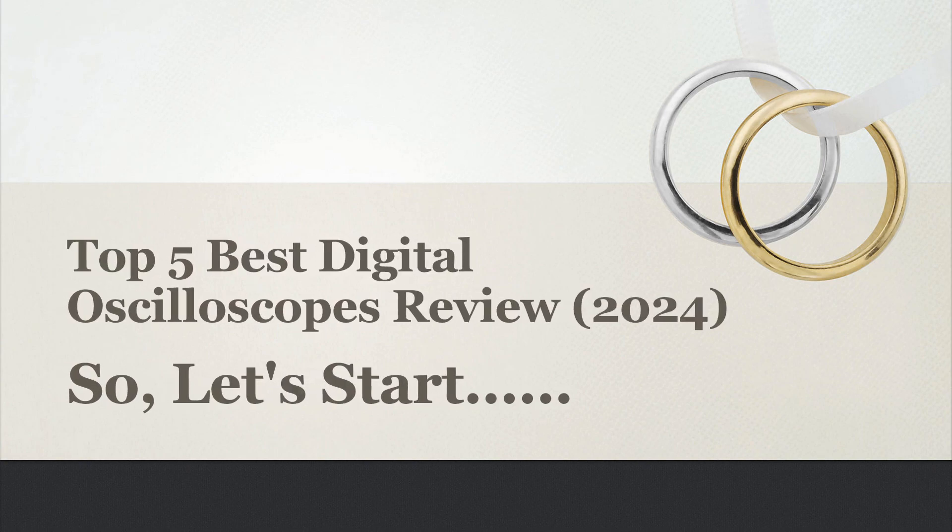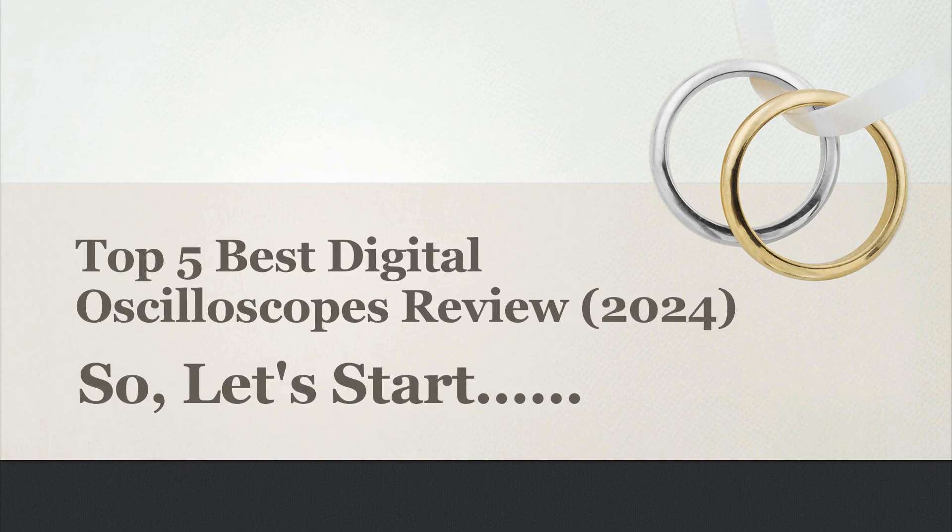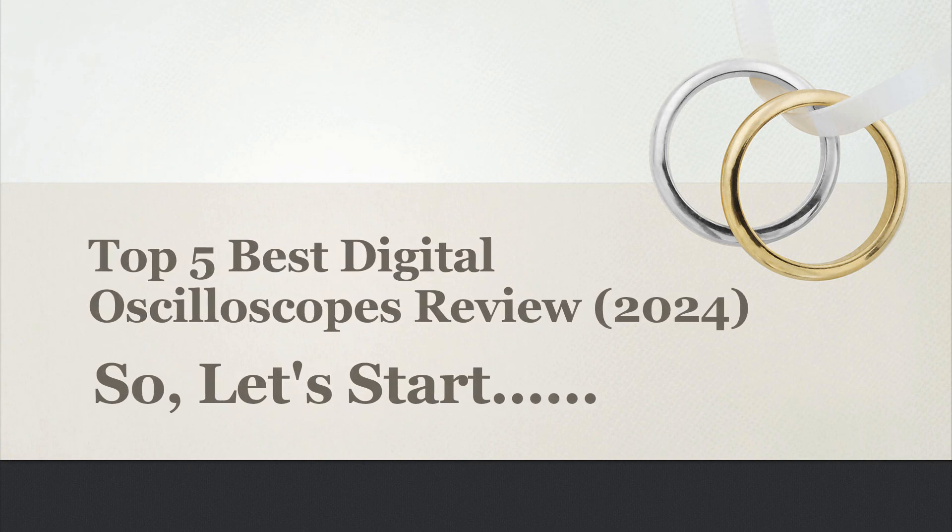In this video, I will share with you the Top 5 Best Digital Oscilloscopes Review 2024. So, let's start.